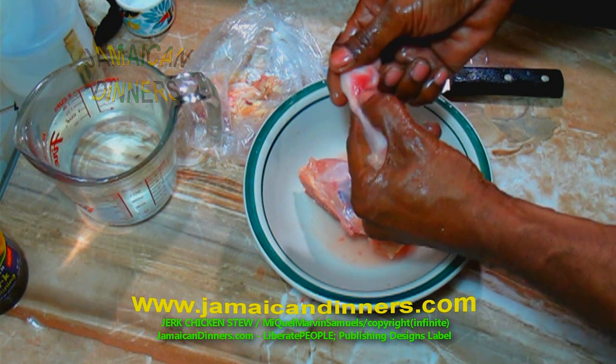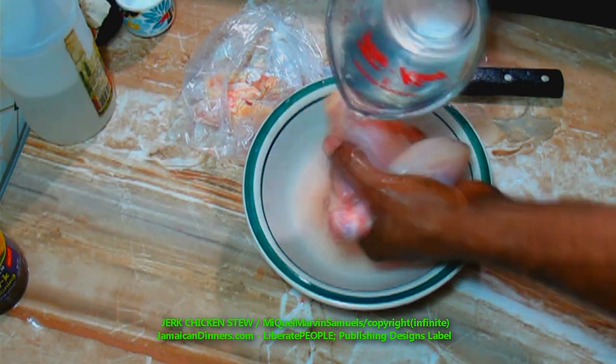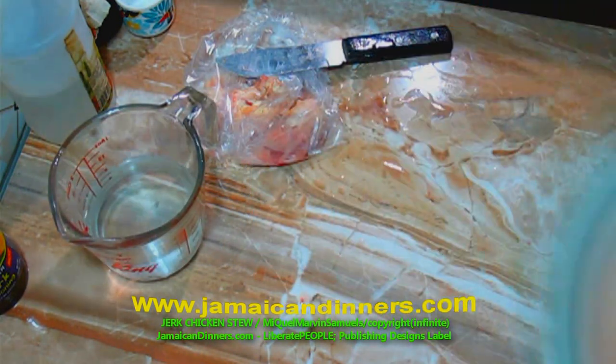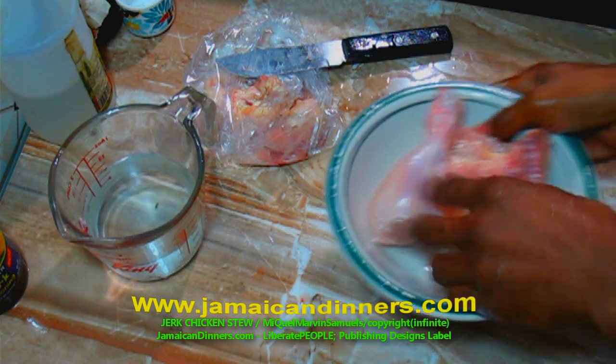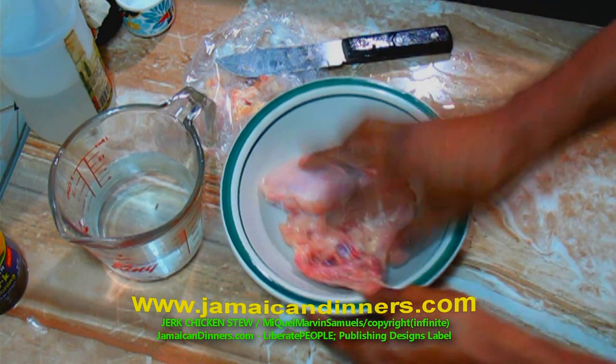Use your fingers and rub the chicken, getting in between to clean it properly. When you finish, throw off the water, and if you can do this under running water that's best. At the end of the day, this is what you want — your chicken should be clean and pretty like this.